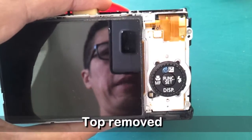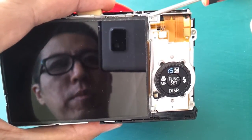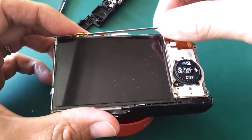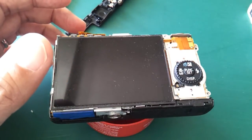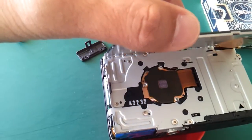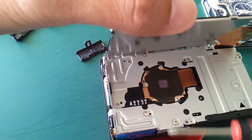To get to the lens we have to open the display. There are two screws that have to be released — here is one and there is another one. After the two screws have been removed, you can remove this metal piece which holds the display in its position.